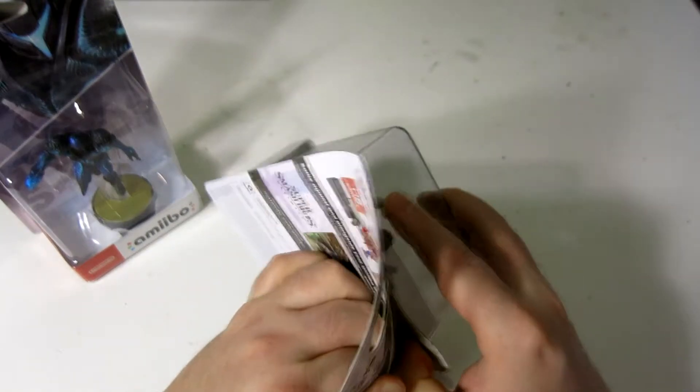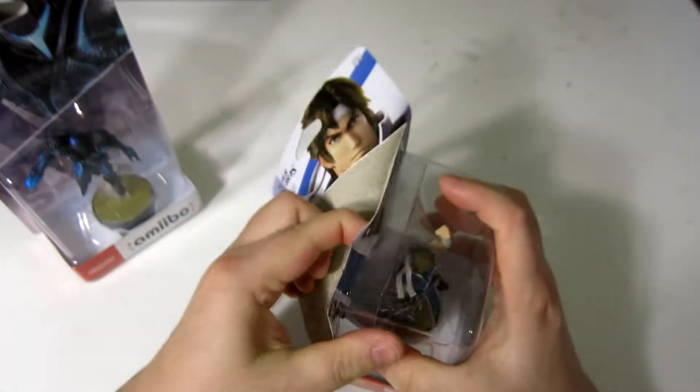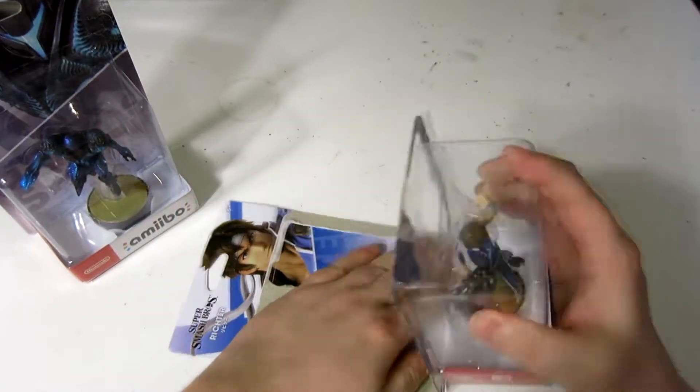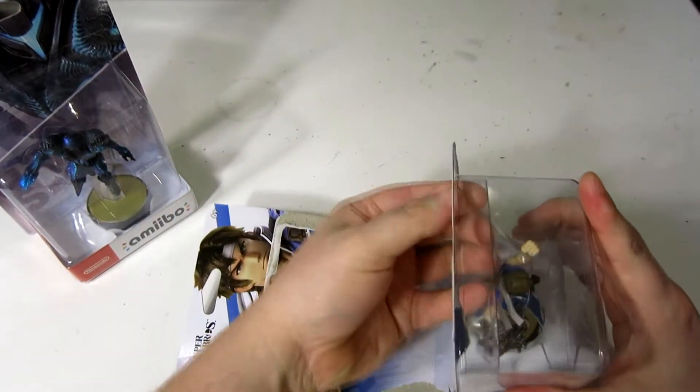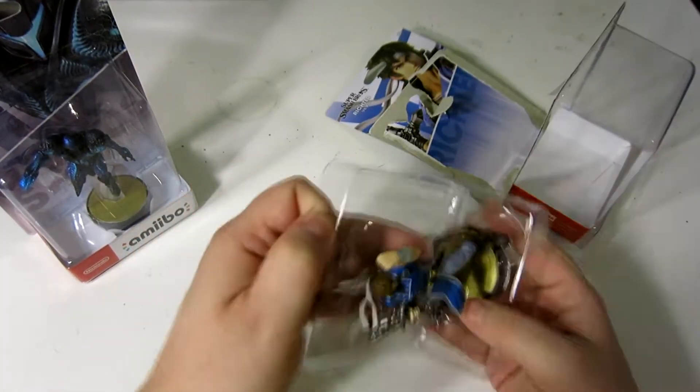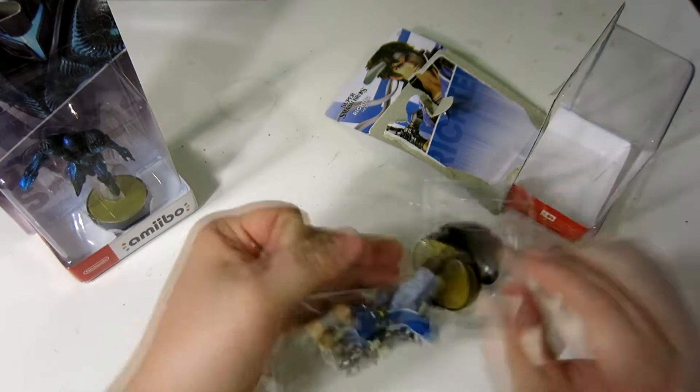Let's crack into Richter. Richter, of course, is basically the alt of Simon Belmont, which we covered last time. So it's cool that these guys were coming out really close to each other. He is another Castlevania boy.